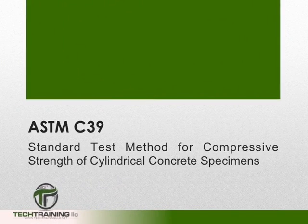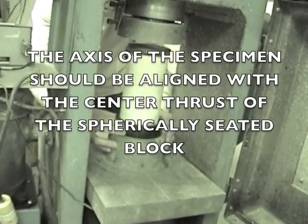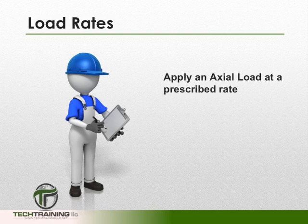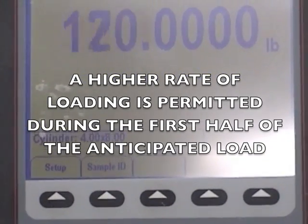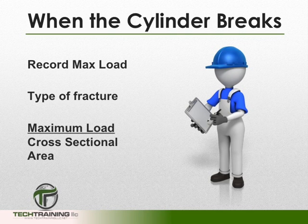Now that we have covered the specifications for storing the cylinder and the machine, let's move on to the actual testing. We want to align the axis of our specimen with the center thrust of the spherically seated block. Just prior to testing, verify that the load indicator has been set to zero. Apply the load at the prescribed rate continuously and without shock. A higher rate of loading is permissible through the first half of the anticipated loading phase. When the cylinder breaks, record the maximum load, the type of fracture, and calculate the compressive strength by dividing the maximum load by the cross-sectional area of the cylinder.